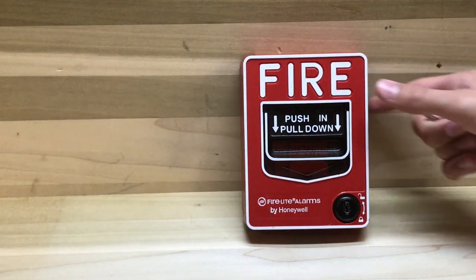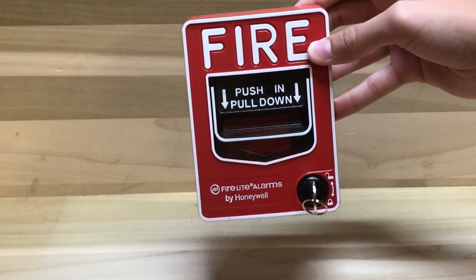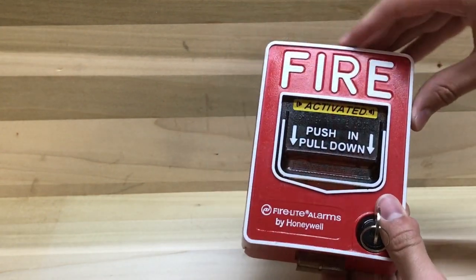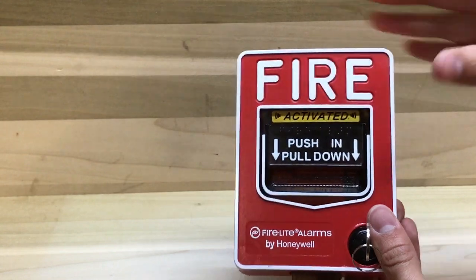This right here is the double action pull station. I'm going to demonstrate this. So push in, pull down. Once we pull it down we see the letters that spell 'activated.'